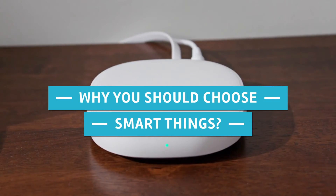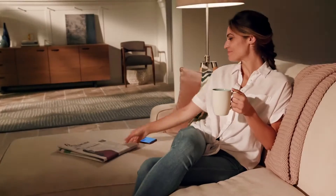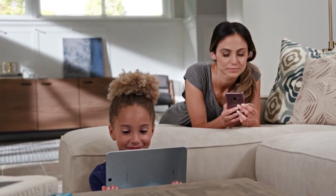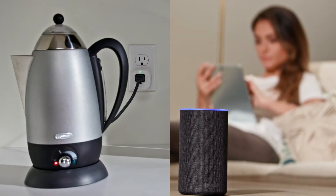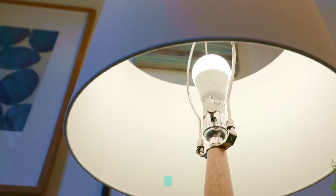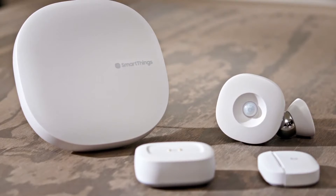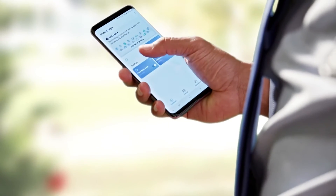Why should you choose SmartThings? SmartThings shines when it comes to home automation. If you want to start from the bottom up and create a super smart home system, SmartThings can be your best buddy. It connects everything and allows you to operate all of your devices from a single app, regardless of whether they are SmartThings devices. SmartThings enables you to create routines that make your life easier while also making your home more intelligent. It allows you to take gadgets from many different manufacturers and program them to work together and follow complex rules and routines as a single system.